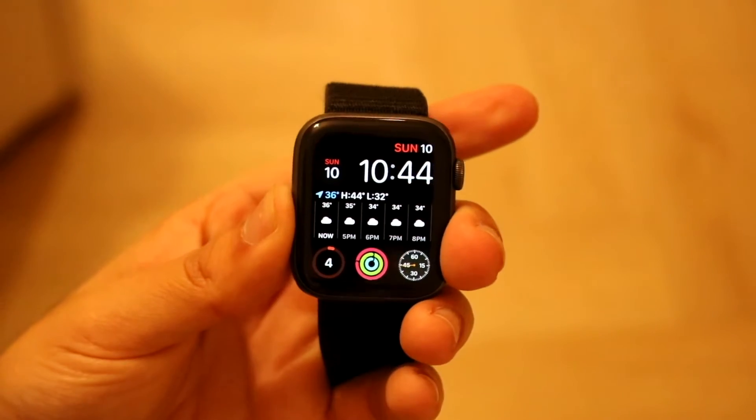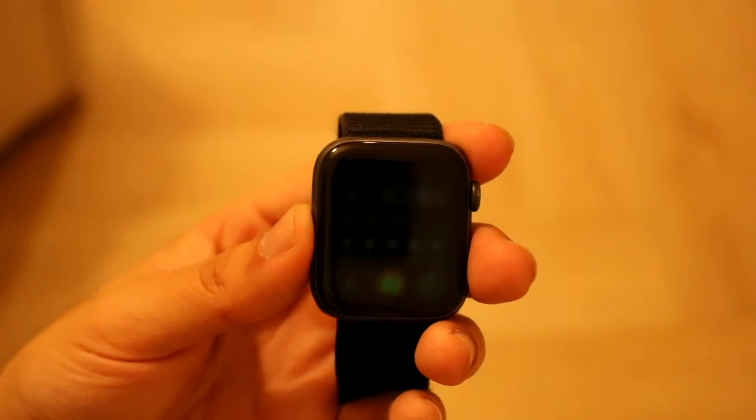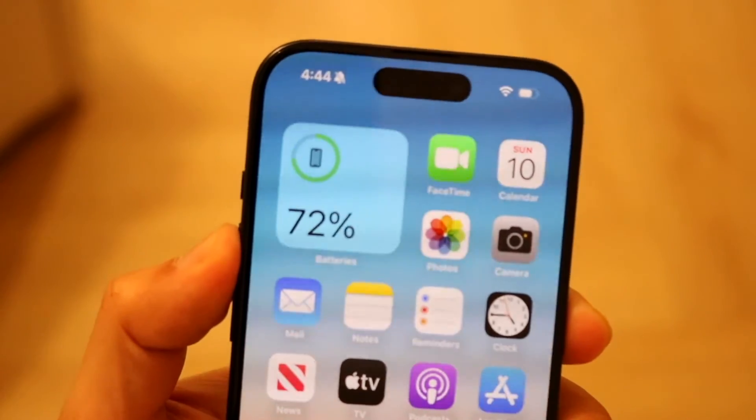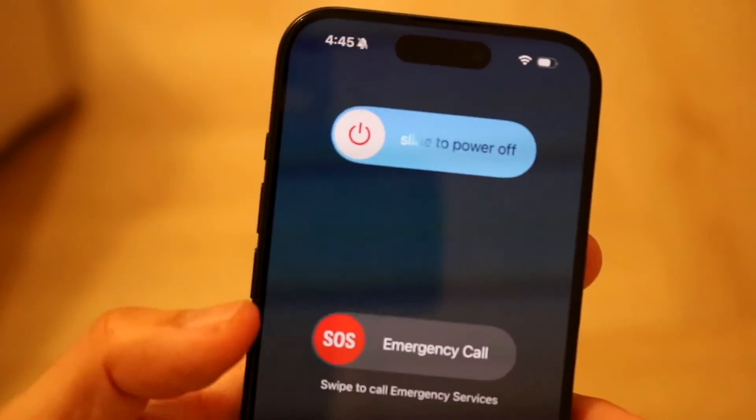To restart your Apple Watch, hold down the digital crown to bring up the power panel, then tap the power button and power it off. On your iPhone, hold down the power button and the volume button, then slide to power it off completely. This may also fix the problem.